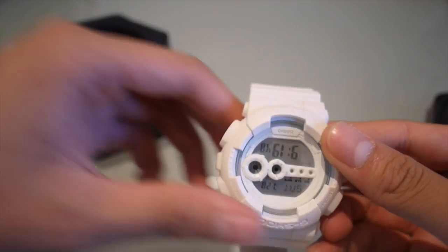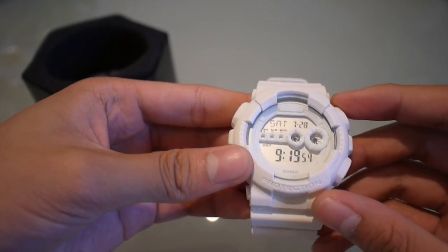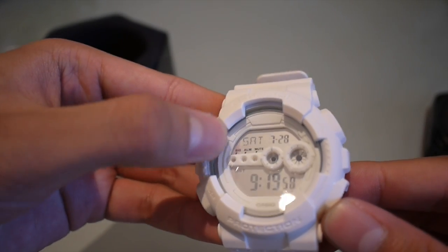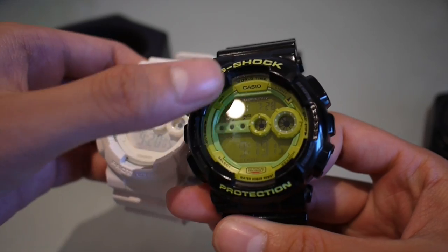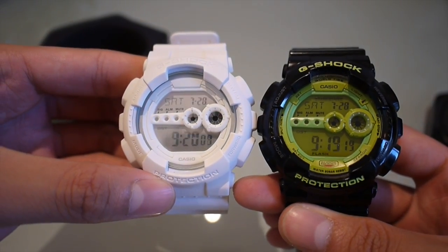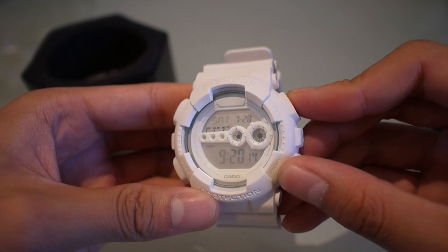The colorway is basically a fully matte white finish on the strap and the casing. You've got no writing on the actual insides around here, which the original ones do. You can see it says Casio up there. It's got also a slightly mirrored face, which you can see there.